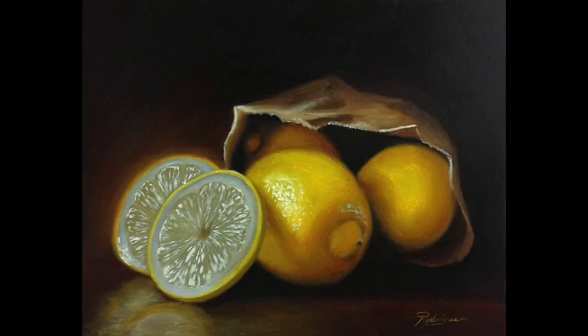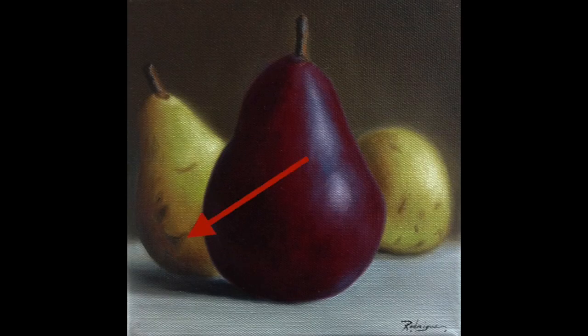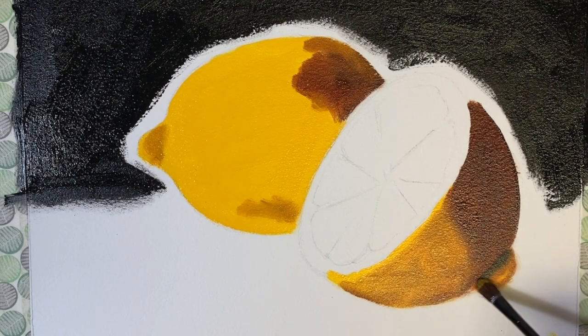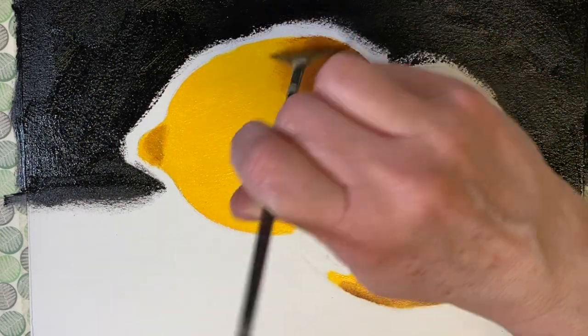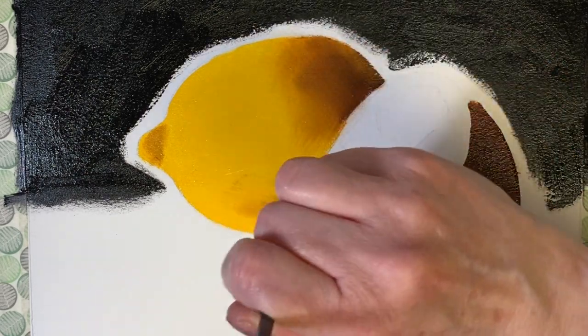The simple trick to get nice realistic shadowed areas in your yellows is to use burnt umber. I use burnt umber in all of my yellows when I shade them, and I also use burnt sienna. These two colors always give me beautiful shaded areas whether I'm painting lemons, bananas, yellow flowers, or whatever. When you mix these colors into your yellow paints you still get beautiful variations of yellows and you can gradually smooth these out to darker shaded areas.